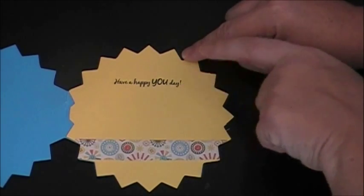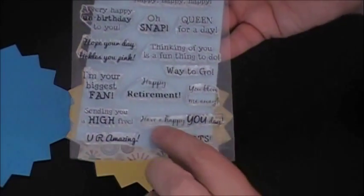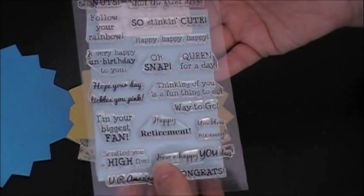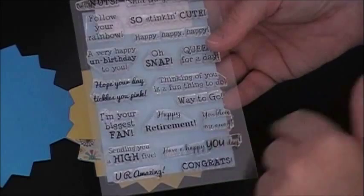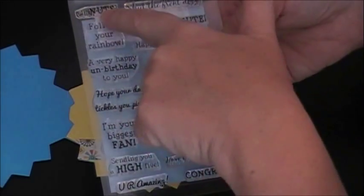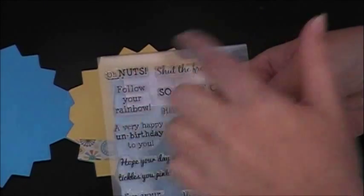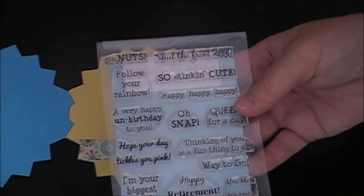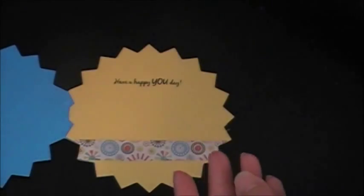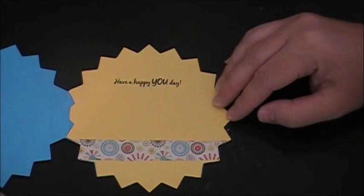My sentiment says 'Have a happy you day' — I love that sentiment. It also comes from Cards TV, from the This and That stamp set. I just think it's perfect for a birthday or Mother's Day or any occasion like that. I almost used the Oh Nuts stamp because of the nuts and bolts and robots theme, but I decided against it. There are some really great sentiments on there: 'So stinking cute', 'I'm your biggest fan', 'Thinking of you is a fun thing to do.' If you haven't checked that stamp set out, I'd definitely recommend going over to Cards TV and looking at it.